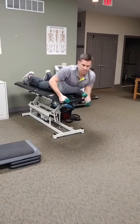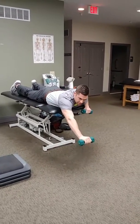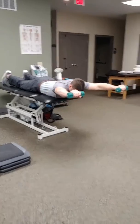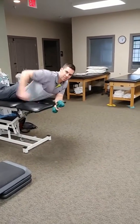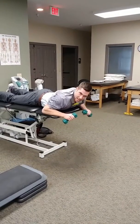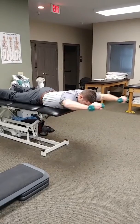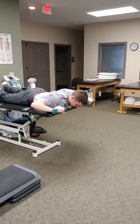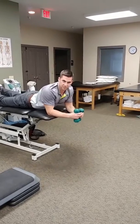Number one: when you extend your arms out, you want to make sure they're not dropping — try to keep them in line with your torso. Number two: you don't want to be feeling extra pressure in your lower back. Try to relax that area; that shouldn't be giving you extra support. Those are the two parameters you really have to focus on.